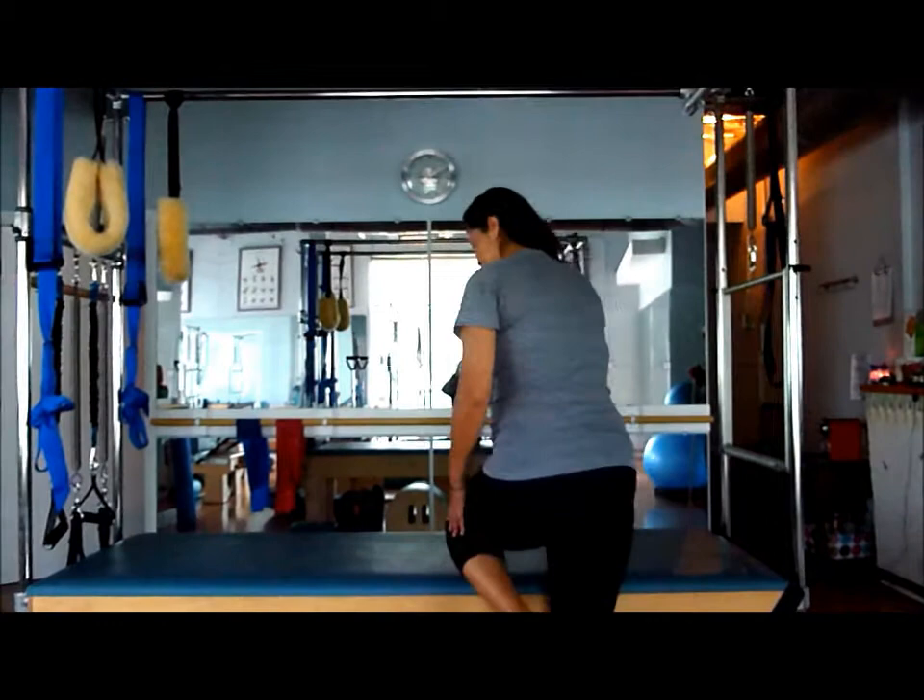Hi everybody, this is Martha and she is 34 weeks pregnant. Today we're going to demonstrate the pregnant cat exercise.